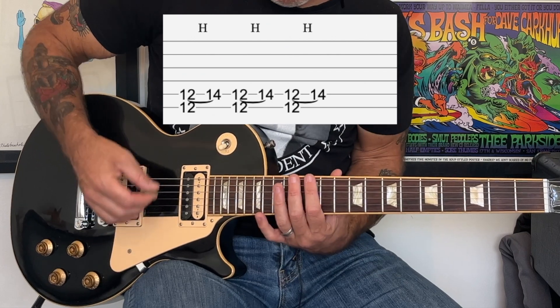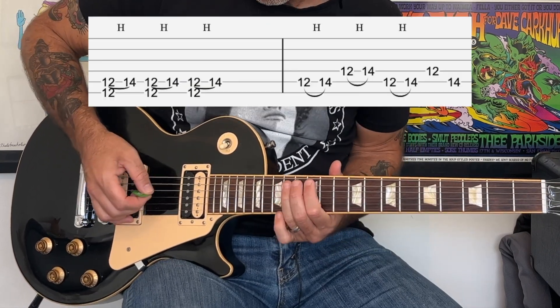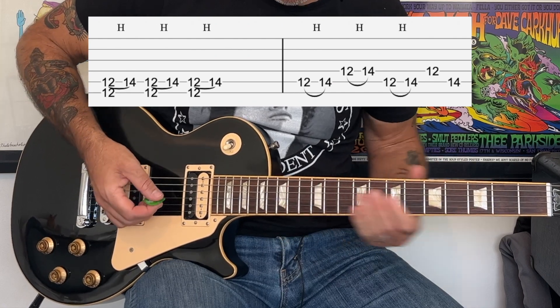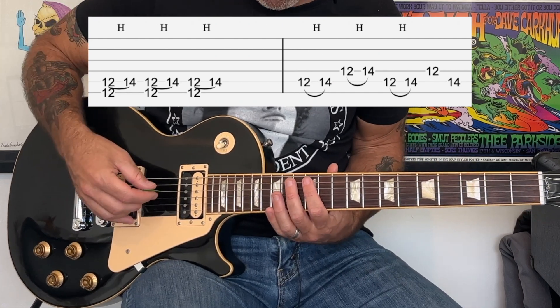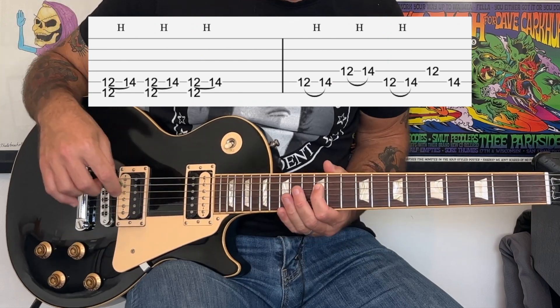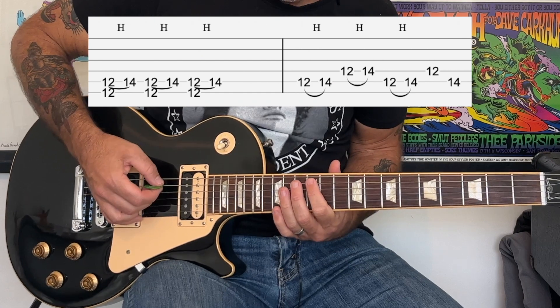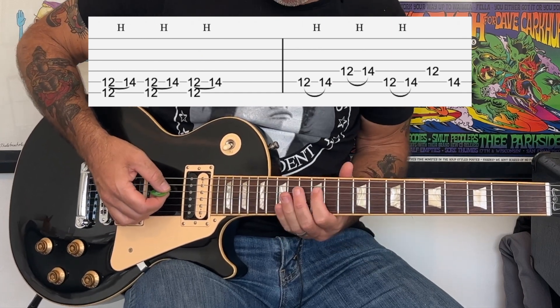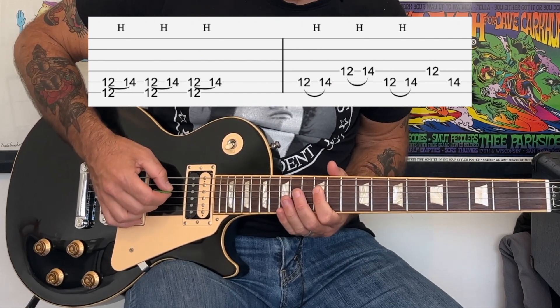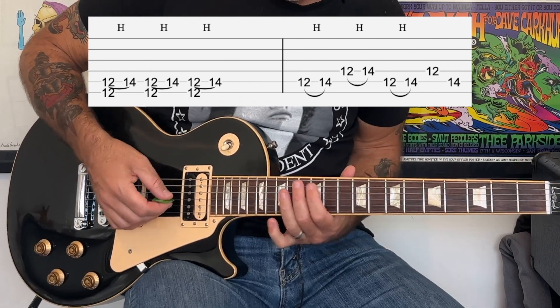We're going to do that three times and then we're going to do a series of hammer-ons. We're going to do a hammer-on from the 12th to the 14th fret of the A string, then a hammer-on from the 12th to the 14th fret of the D string, then back to the A, and then we're going to just pick the note at the 12th fret of the D string, then the 14th fret of the A string.